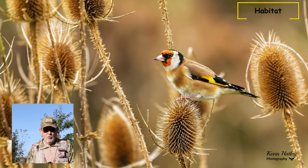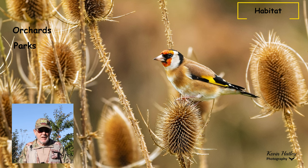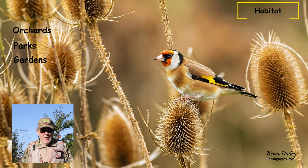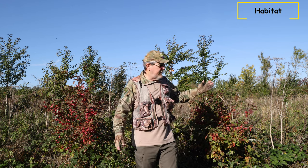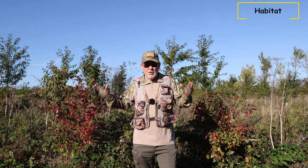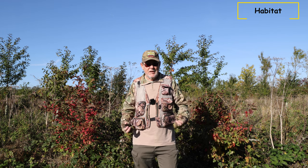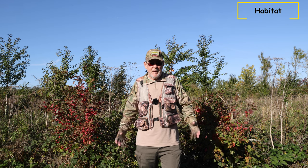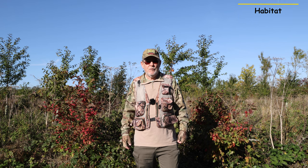Where are we going to find the goldfinch? Goldfinches will be found in places like orchards, parks and gardens, and as I said, bird tables and feeder stations will attract them as well. Basically anywhere where there are scattered trees and bushes, a bit like the terrain I'm in here — lots of dandelion and teasel — that attracts and brings the goldfinches in. Anywhere you're going to find teasels or thistles, you should find goldfinches.